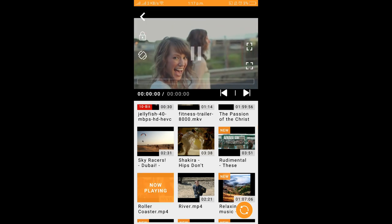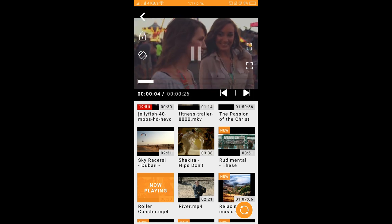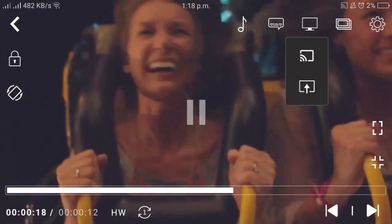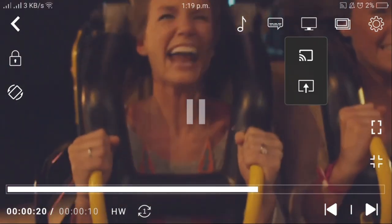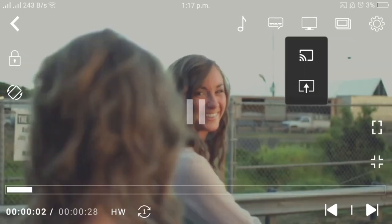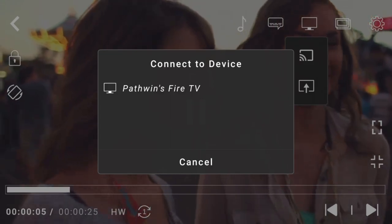So here's your video gallery — I am watching the video on my Android mobile. This is the video I want to cast on the TV. You can see a big cast icon here. Press it and it will show you the list of devices connected on the same Wi-Fi network. As you can see, there's a Fire TV connected and there's a Chromecast. Let me choose casting to Fire TV — it's getting connected.